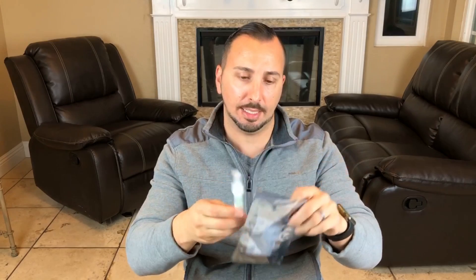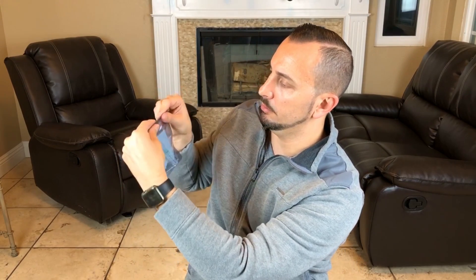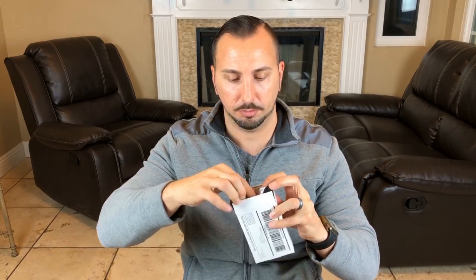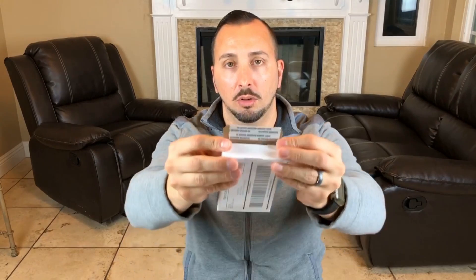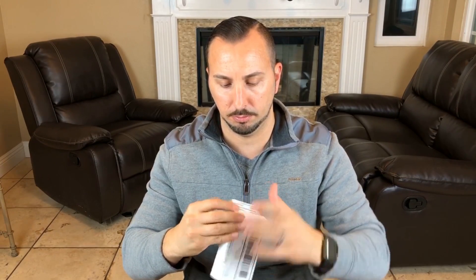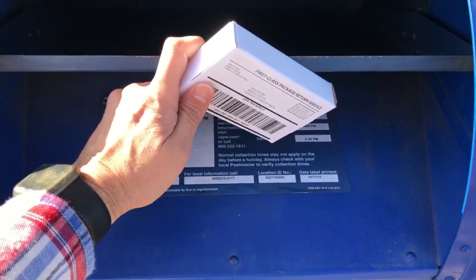Now we're going to place the tube in the collection bag and seal it off like so. We're going to take our sample and place it in the box. We have some adhesive tape here and we're just going to seal the box. It says no postage necessary if mailed inside the United States, so we don't have to put any stamps or pay for it — we're just going to put it in a mailbox and it's going to be good to go.